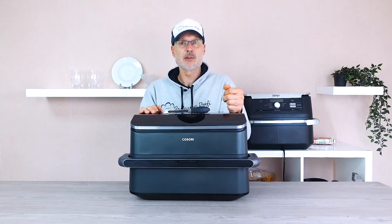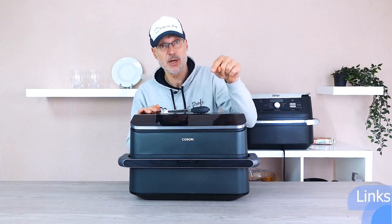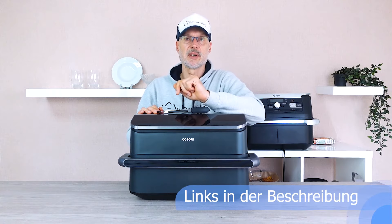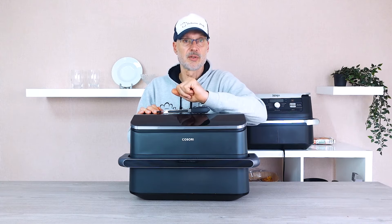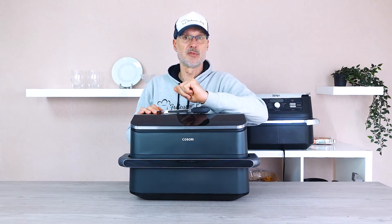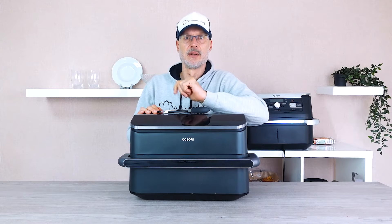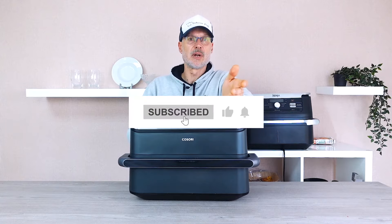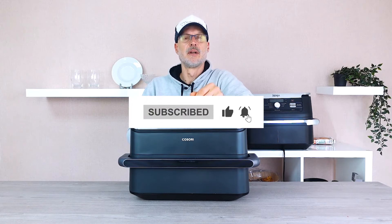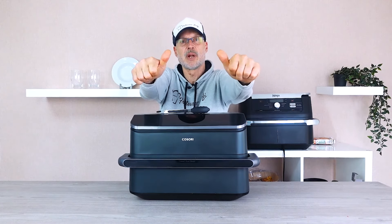As always, you can find the links to both air fryers in the video description and in the comments. I've also included two more helpful links: one for our Facebook group, and for all the dedicated air fryer fans, a recipe book specifically for dual air fryers — perfect for the Flex Drawer or the Twin Fryer, as long as you're cooking in two zones. Thanks for watching everyone. Stay crispy and delicious. See you next time.